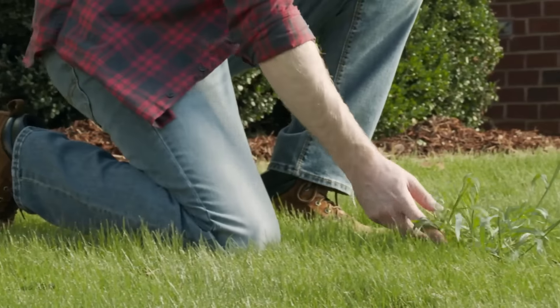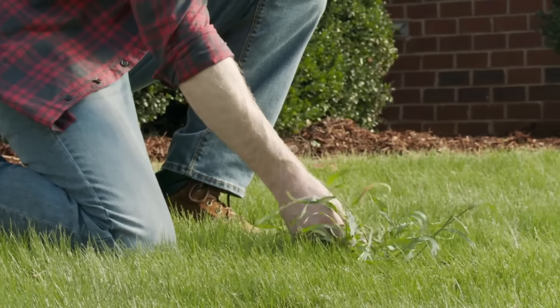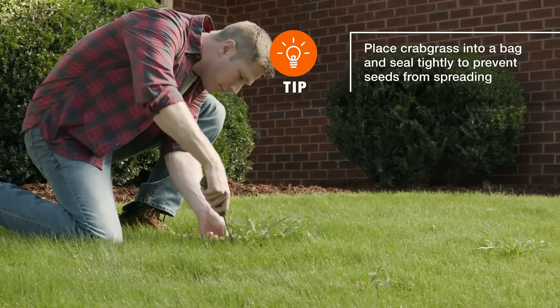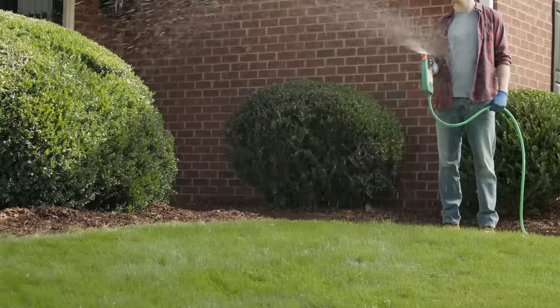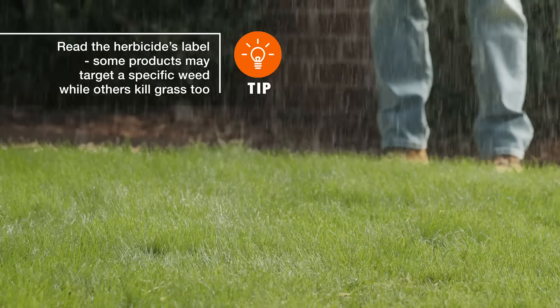As the weed dies in fall, it drops seeds that can germinate in spring, so it's important to remove the clumps as they pop up. You can use a weed tool or pull by hand — just be sure to remove them roots and all. For heavy infestations, you may need to apply a post-emergent herbicide designed specifically for crabgrass.